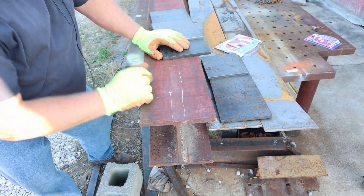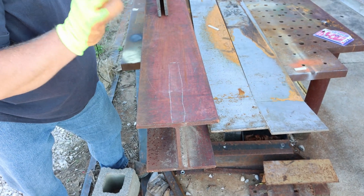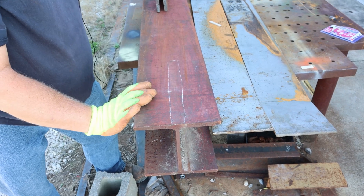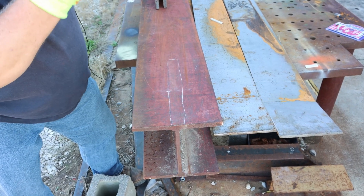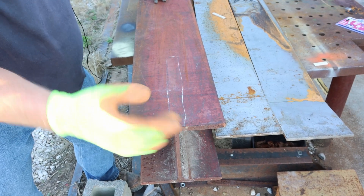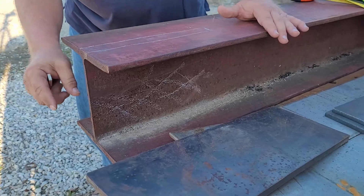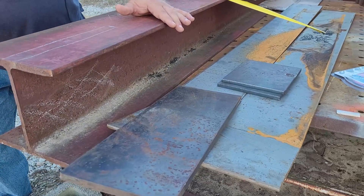Here's what I'm envisioning. If anybody has any suggestions, you have till tomorrow to post in the comments because I am going to start cutting tomorrow. The plan is to remove this web 11 inches back and create a one-inch wide groove, 11 inches deep.